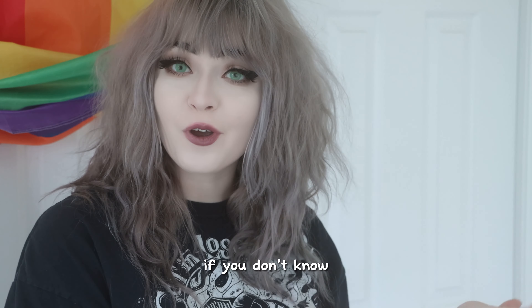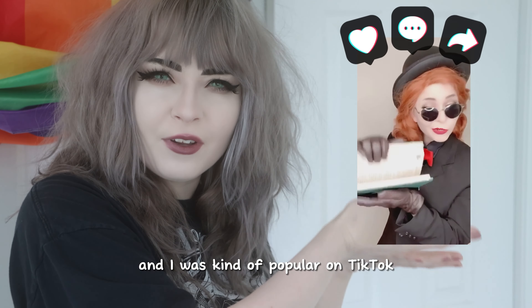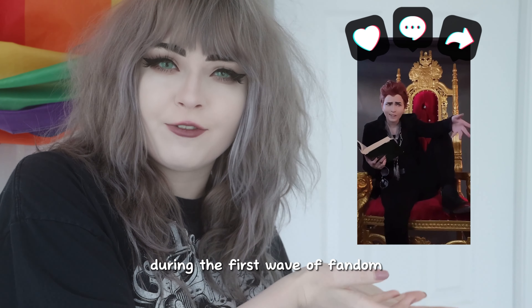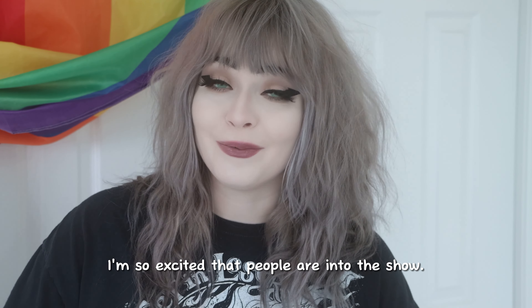I'm a cosplayer. If you don't know, I've cosplayed Crowley since 2019 and I was kind of popular on TikTok during the first wave of fandom. I know there is a new wave of fandom right now and that's awesome. I'm so excited that people are into this show.